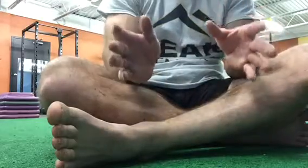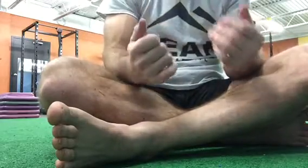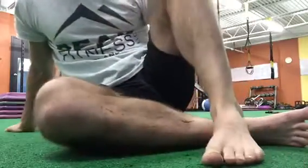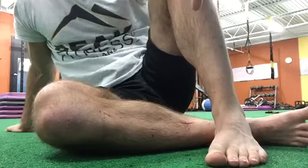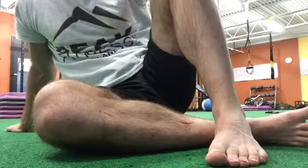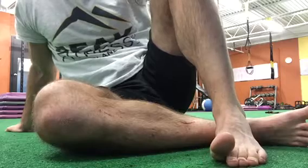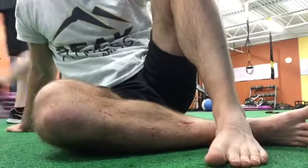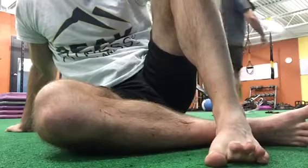Everybody that I know wants a great butt. And before we get into that, I can't mention getting a great butt without mentioning the feet. Because the way this starts is at our toes. One challenge I have for you today is: can you lift your big toe about ten times versus lifting your small toes about ten times?